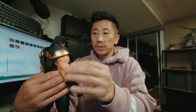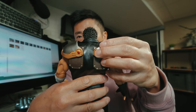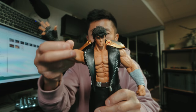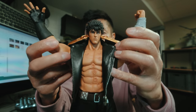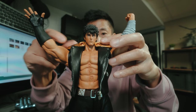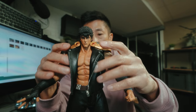A couple things you should know: the shoulder pad here is only hinged on the back — it feels a little flimsy and sensitive, but I understand why they did it that way, because then you can do some crazy poses. See how it's moving around? If it was hinged at the front you wouldn't be able to do that.